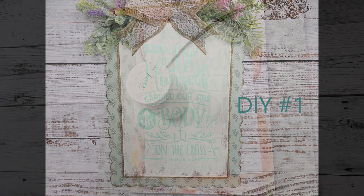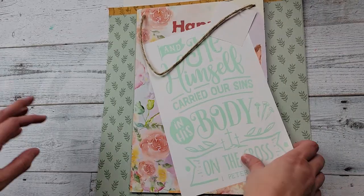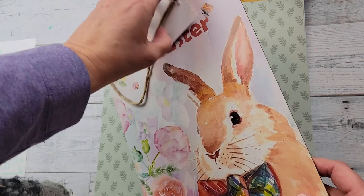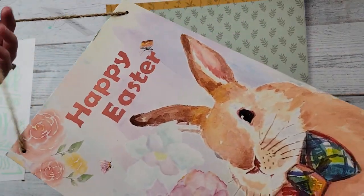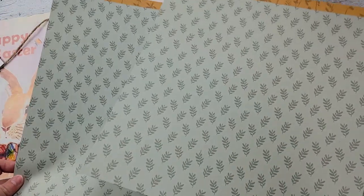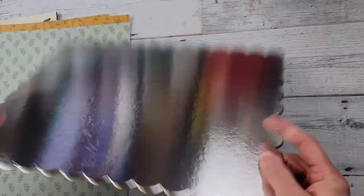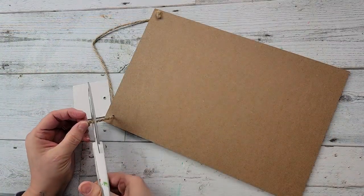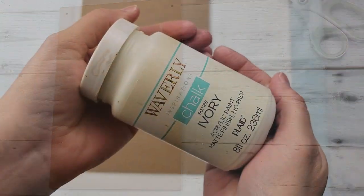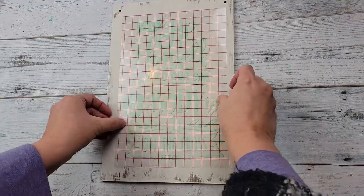Here's DIY number one. For this DIY, I am using my Waverly chalk paint in the color ivory. I printed this from Cricut Design Space. I got this picture last year after Easter — it was marked down at our local grocery store. And this paper came from a paper pack from Hobby Lobby, and this cake board from Dollar Tree. I gave it a good coat of ivory chalk paint, but not a thick coat because I wanted to have some distressing.